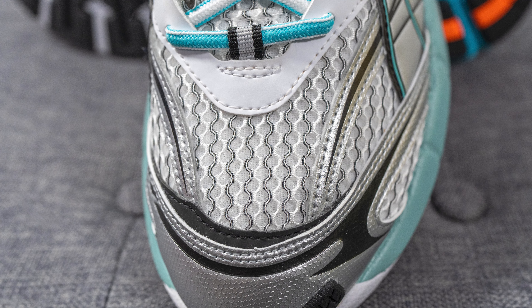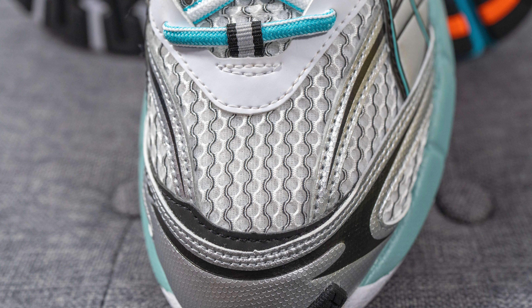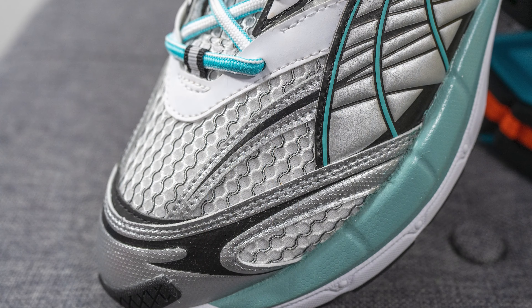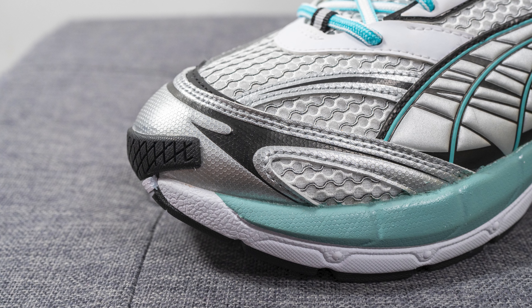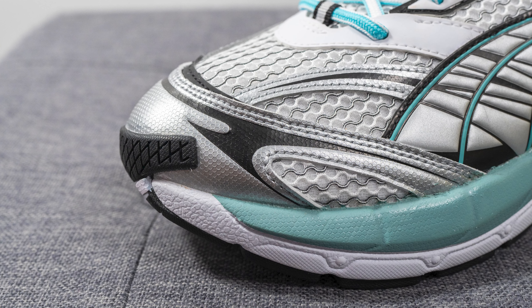Diving into the details, the base layer of the sneaker is constructed out of a very unique open-style mesh. This mesh is mostly done in white, but on one side of this honeycomb-shaped structure we have a dark gray colored weave which gives the shoe a very unique look. Overlaid on either side we have a silver synthetic overlay along with a black synthetic overlay at the base, and surrounding the front toe cap we have more textured silver overlay which gives added durability to the front end of the sneaker.